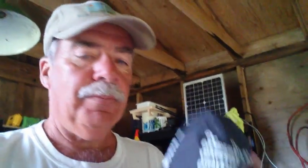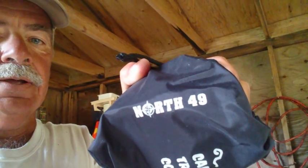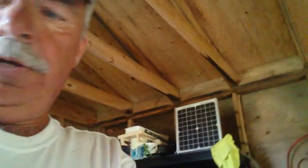I was at the thrift store the other day and I picked up two of these campers travel coffee makers. These are made by a company called North 49. This is a really cool thing — I want to show you what's in it. It comes in a little bag with a zippy top. It's a portable individual coffee maker.